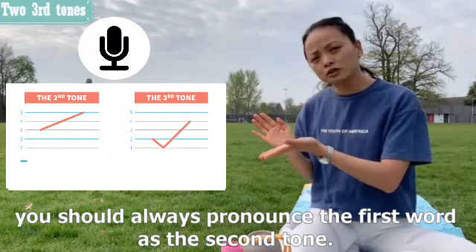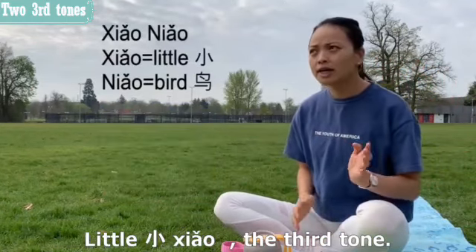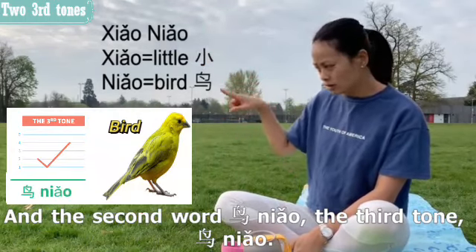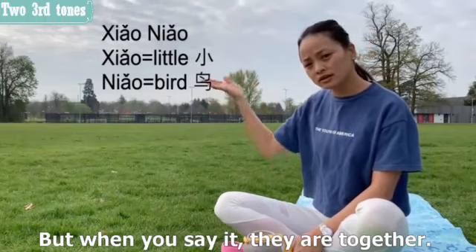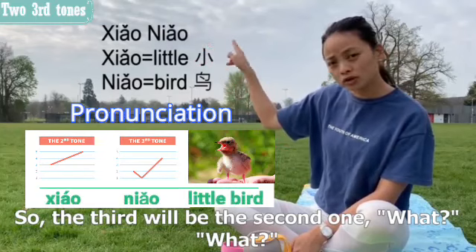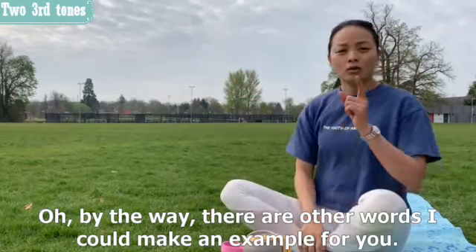Here's another example: 'little bird' in Chinese. 'Xiǎo' is the third tone meaning 'little,' and 'niǎo' is also the third tone meaning 'bird.' Because they are together, the first word changes to the second tone, so it becomes 'xiáo niǎo.'